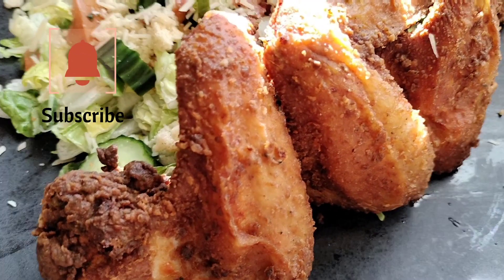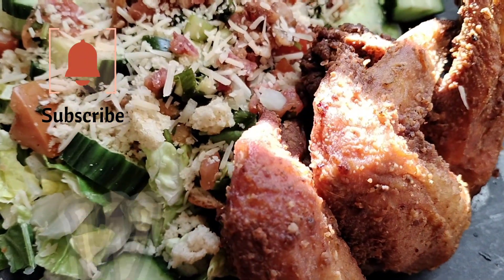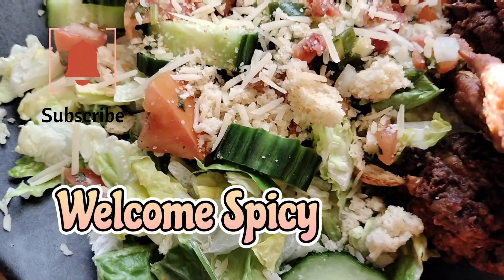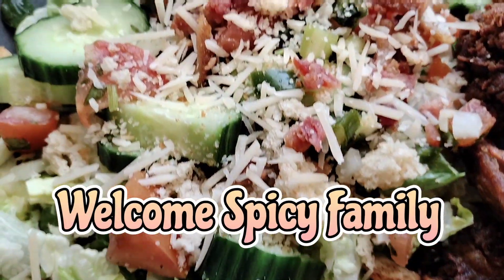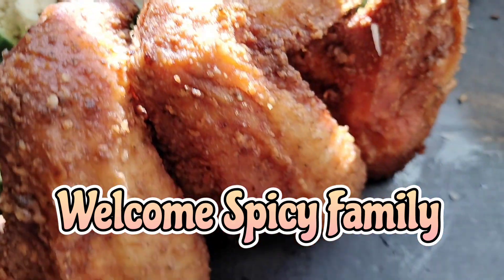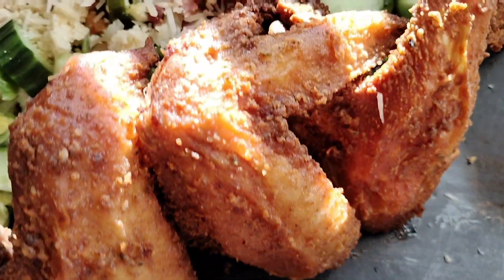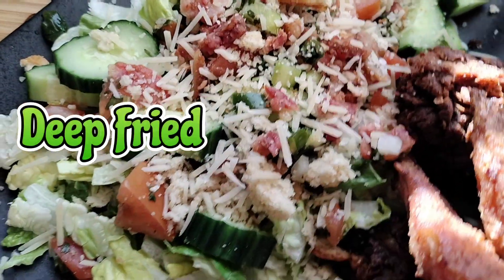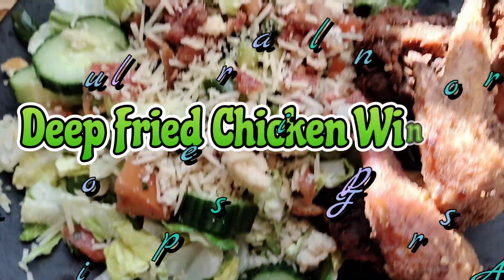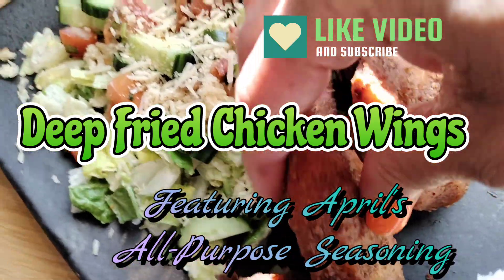Hello spicy family, welcome back to the channel! Today is amazing — I got my package in the mail. I had ordered some spices from April in the Kitchen and it's here, guys! We're about to test it out on some very expensive chicken wings I got at Walmart. This is April in the Kitchen — go check her channel out, I'll leave her channel link in the description box down below.